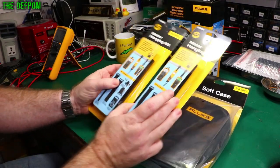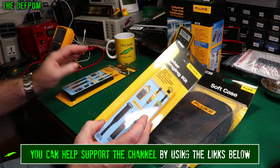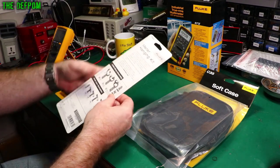They sent me two of these T-Packs, which I actually asked for two of because they're really handy things to have, so it's very generous of them. Obviously I paid nothing for these — this is at no cost to me, for the purpose of review, just to be completely clear.